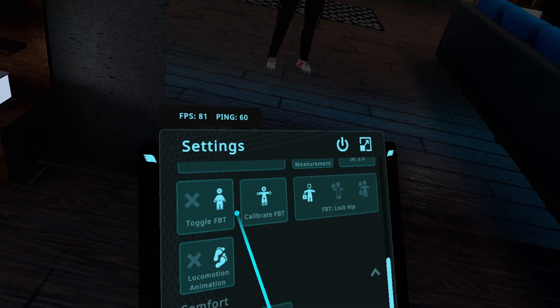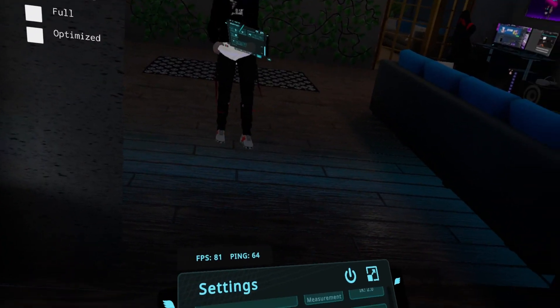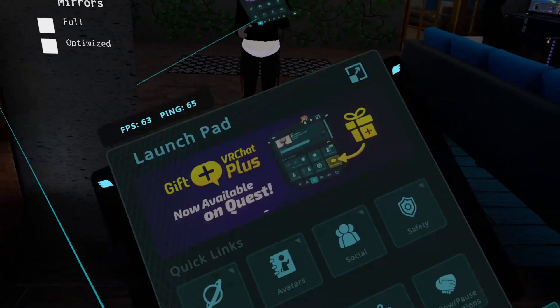Then of course you've got the Calibrate button right here, so you can just hit that to recalibrate.